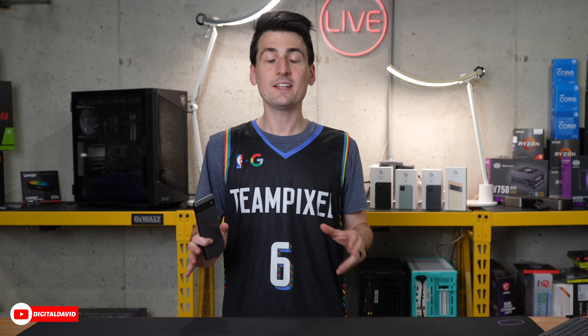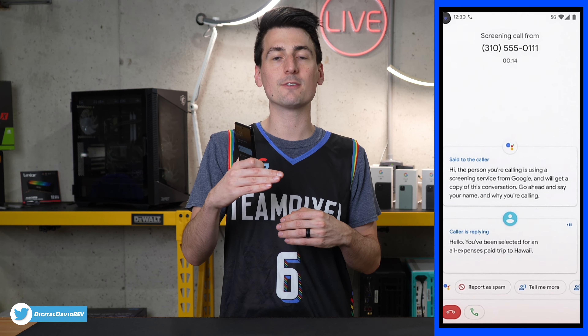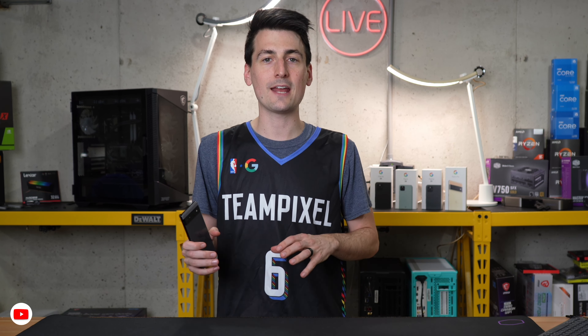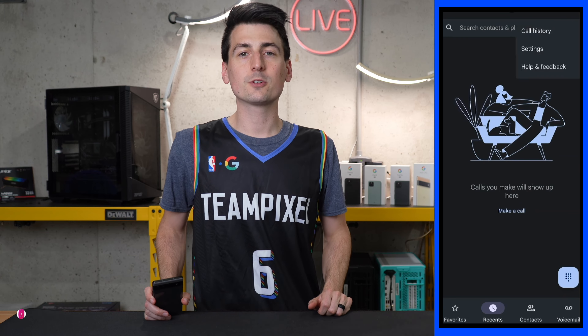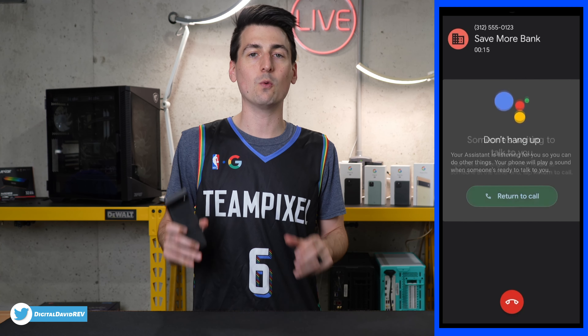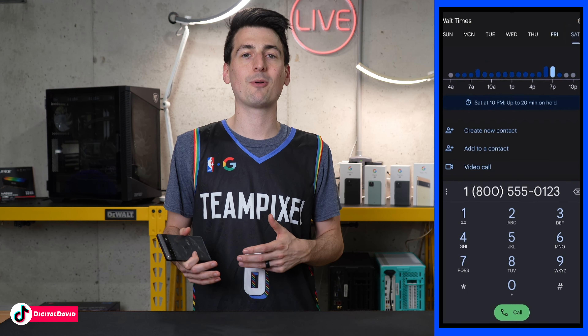The next feature is Google Call Screening. This might be the best Pixel feature ever. All the spam calls that it filters that I'm not even aware of — I love being able to screen a call and see in real time a transcript of the conversation to know if you should pick up or decline. That feature saves me a ton of time and prevents a lot of unnecessary interruptions by filtering out spam calls. Piggybacking off that, Google also has the Hold for Me feature. You can use Google Assistant to keep your spot in line while you're trying to dial into those dreaded customer phone service calls, helping you automate some of that waiting process.